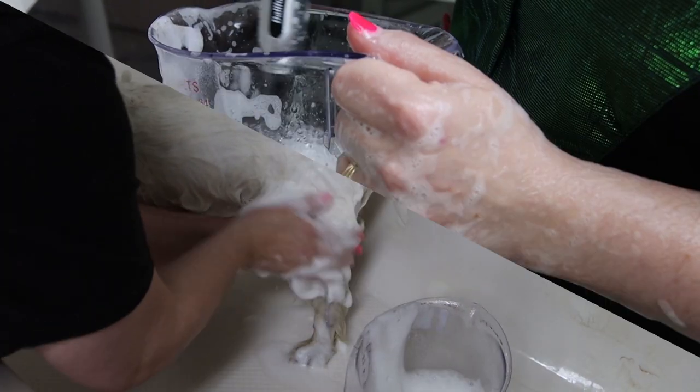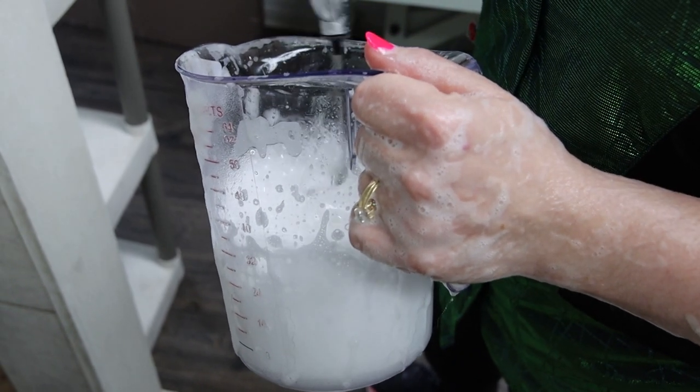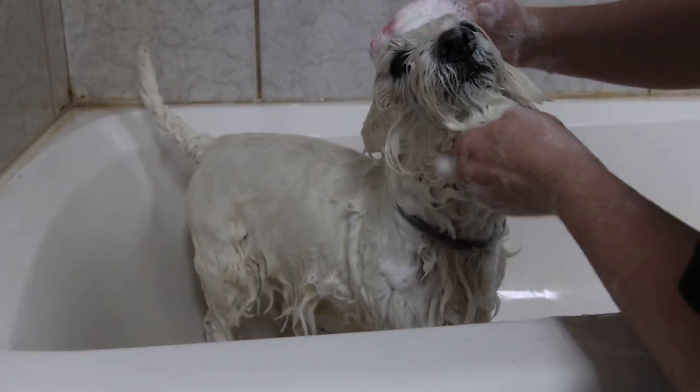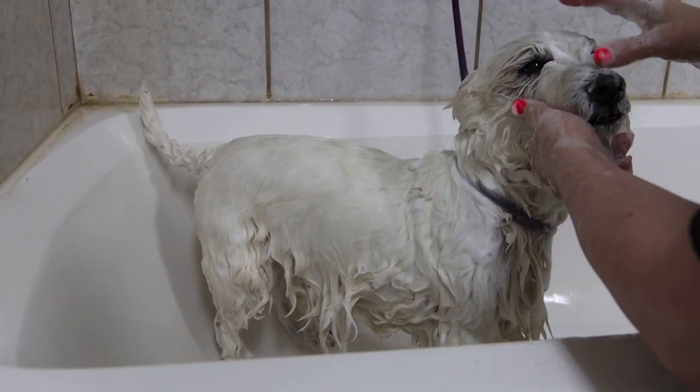But that's what's best for his skin. It helps to alleviate all of the dry skin and allergens that he has on his body, so we make sure that we get it all nice and coated into his skin and coat.